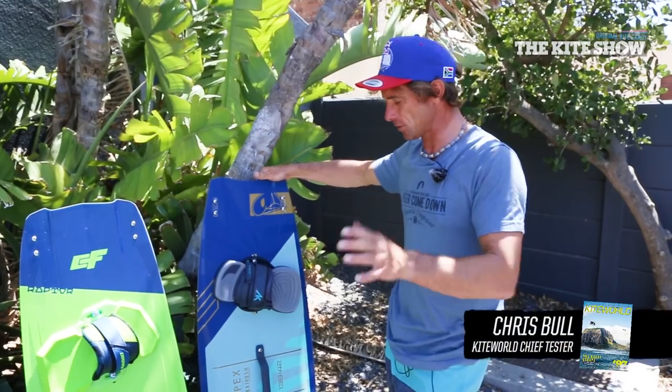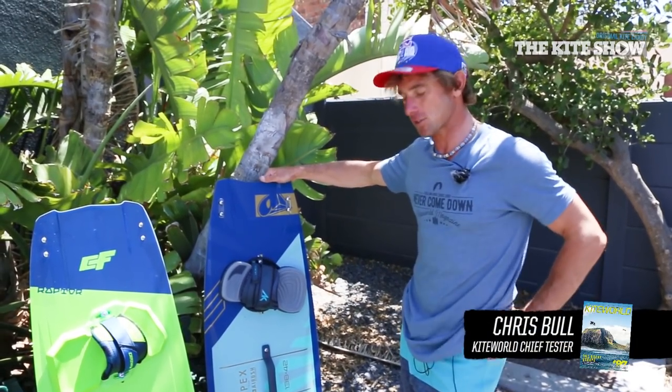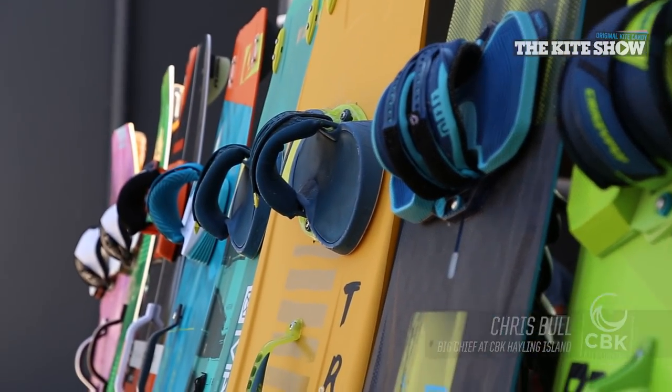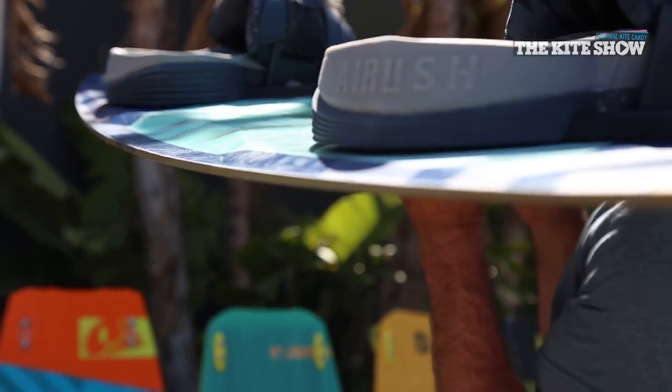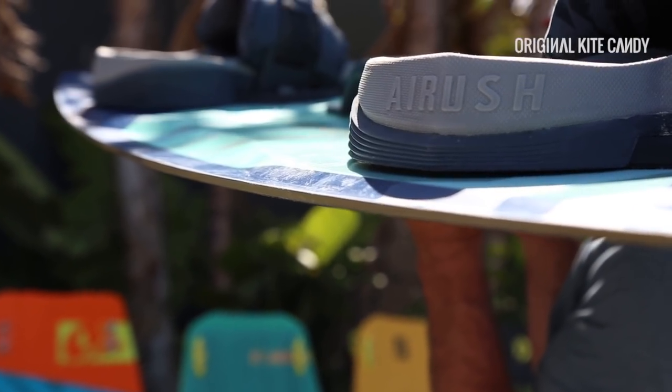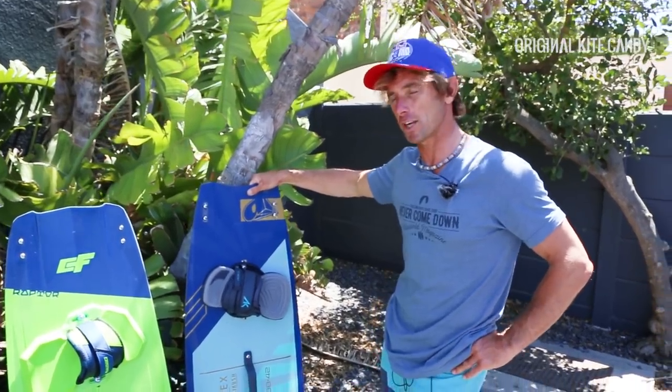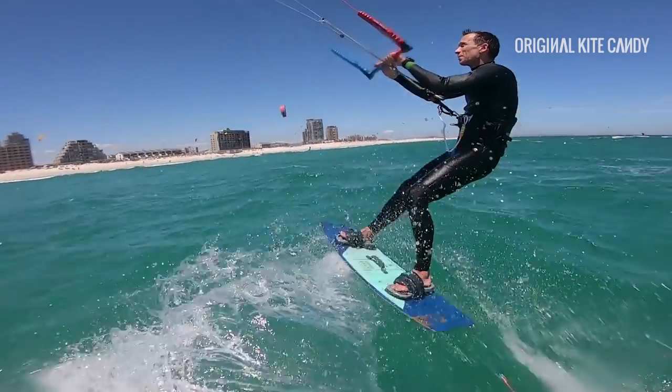We're not talking about comfort and cruisiness performance. The Apex team is the fastest board we've tested whilst we've been out here. It's super fast, it's super grippy, it's a lot of fun — provided you've got the technique to ride it. It suits more of an aggressive rider.